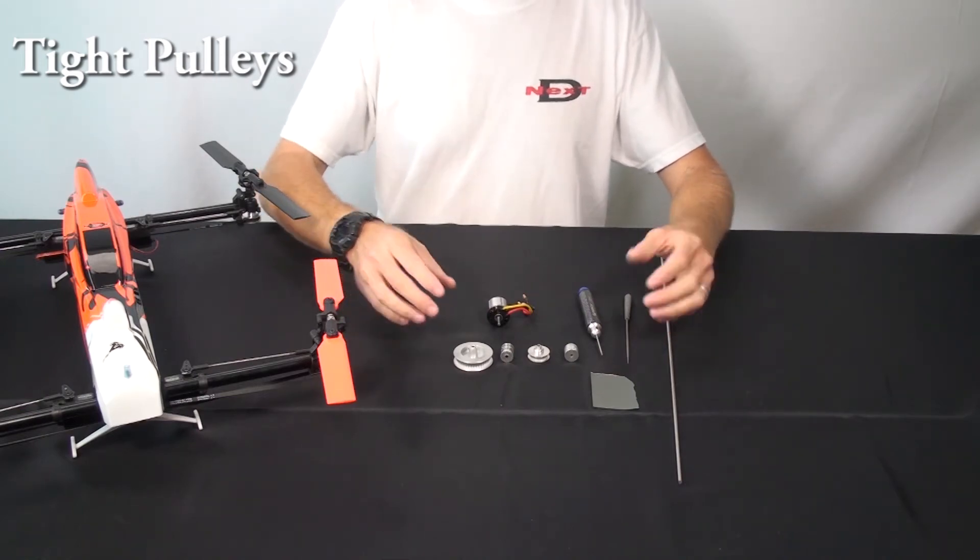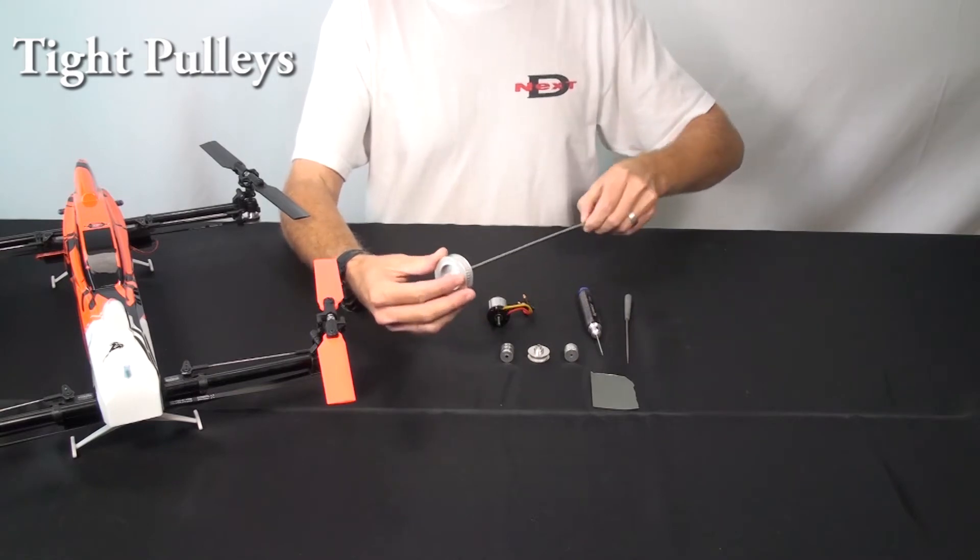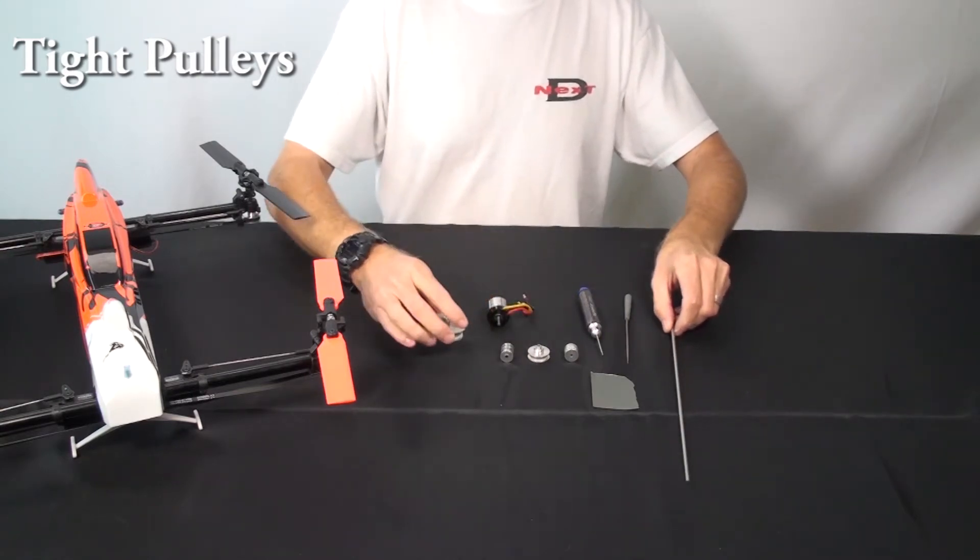In this video we're going to show you how to deal with a tight fit between the drive shaft and any of the pulleys, or between the rotor shaft and its pulley.